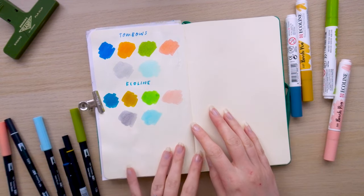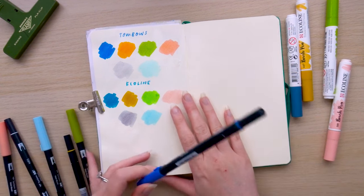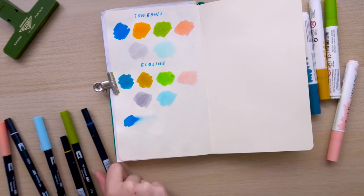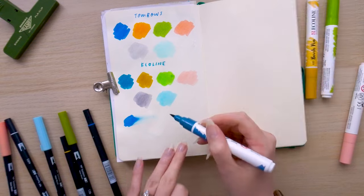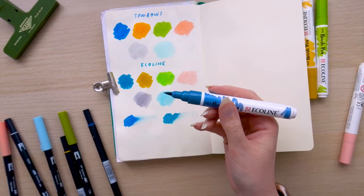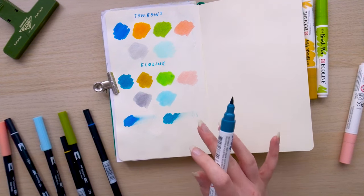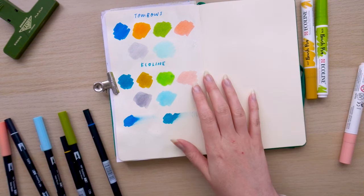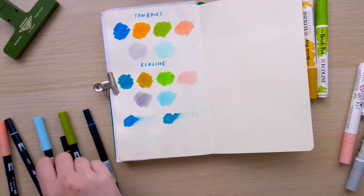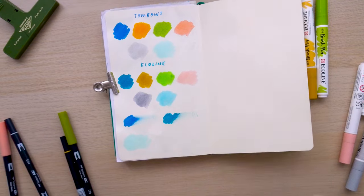One noticeable difference is how juicy the Ecolines feel compared to the Tombows, so I want to do a smudge test. I'm putting down colour and then smudging it with my finger. I find the Tombows sink quite quickly into the page. Doing the same with Ecoline to compare — in terms of smudging it's very similar, but it feels a lot wetter with the Ecolines. I do find it interesting that the smudge result is similar. I think it depends on the paper stock — if it didn't sink in as quickly, you'd have more chance of smudging with the Ecoline.